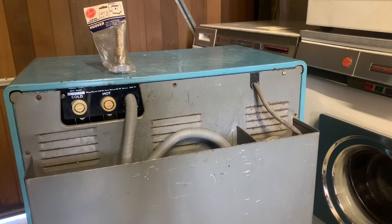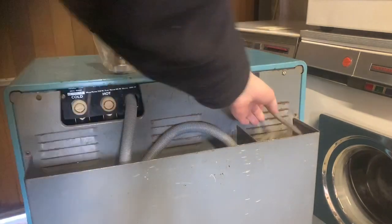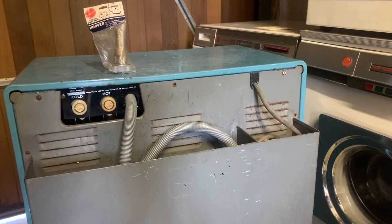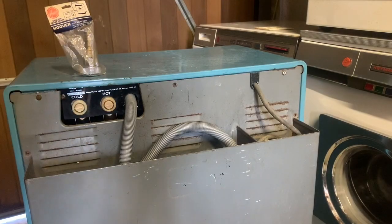One cool feature on the 3224 is the storage compartment for the hoses at the back. When these machines were launched, many houses would not have had a permanent place for the washing machine, so it would be wheeled to the kitchen sink and used with tapered adapters. When finished, you could tidy the hoses away neatly into the large storage compartment at the back.